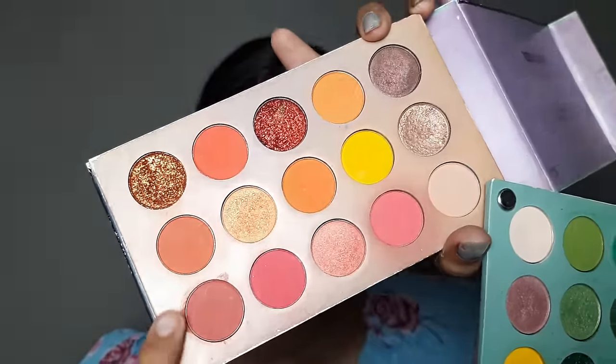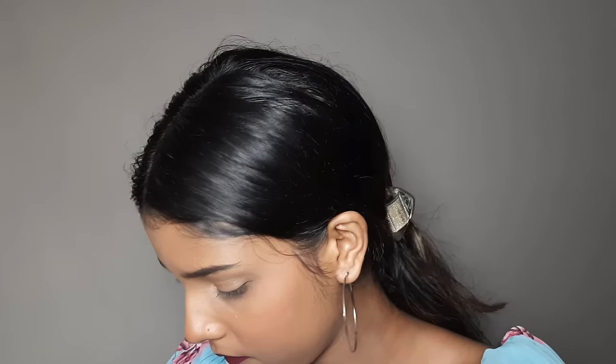I used an eyeshadow palette shade for the blush. Always apply your blush with fluffy brushes. You can see it looks pretty after applying everything on the face. I also applied highlighter in the inner corner of the eyes so they look brighter.